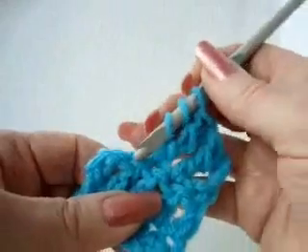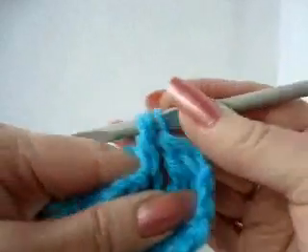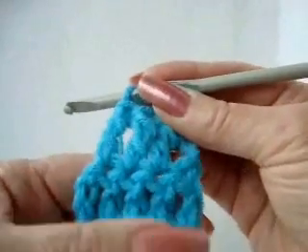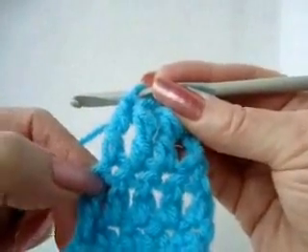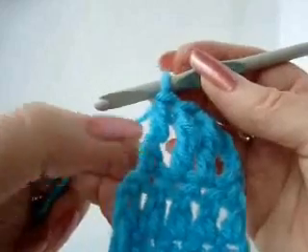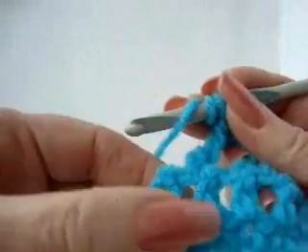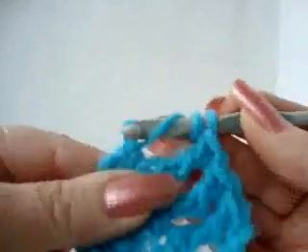Yarn over twice, insert the hook in the stitch, pick up the yarn and bring it through. Pick up the yarn, bring it through two; the yarn, bring it through two; pick up the yarn, bring it through two. Now you have four stitches. We need one more because we had five stitches here. Sometimes in your work it's not easy to identify the last stitch, but if you had five stitches you need five stitches on this row also. One way to find the position for the last stitch is to pull a little bit on the end of the row, and then you can see where to insert your hook and work one more triple crochet.